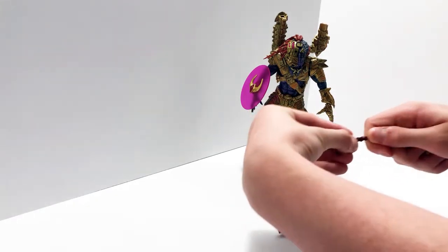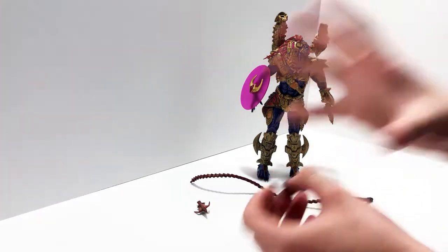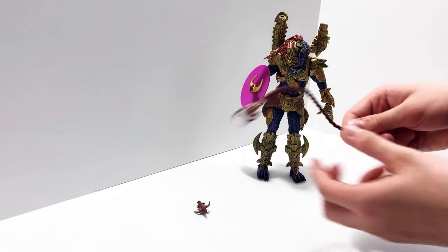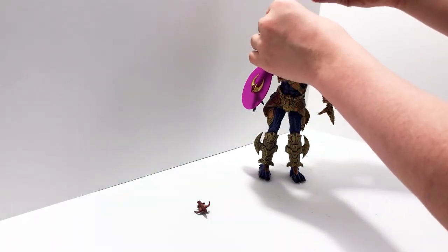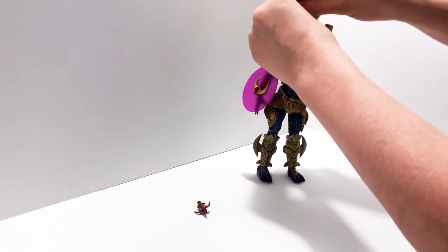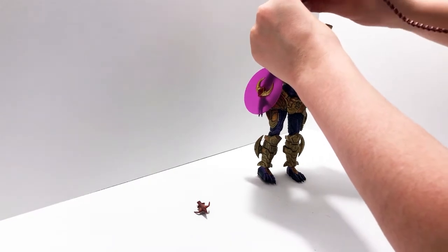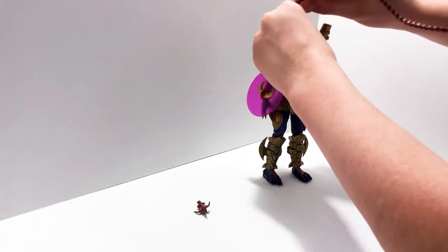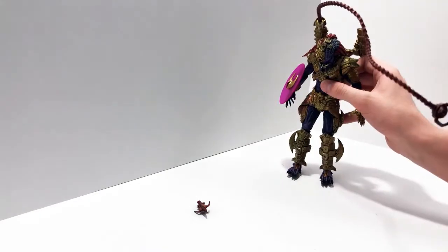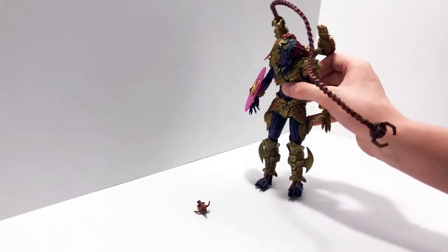Taking it off is even worse because you've got to maneuver around it. The other tip I think is the grappling one where he can grab stuff. It looks really cool, and now I'll show you what it looks like on the figure. This guy's port is fitted so you have to find the right way to put it in. It's really hard to get in there because it's such a tight fit, but it's clearly supposed to go there.